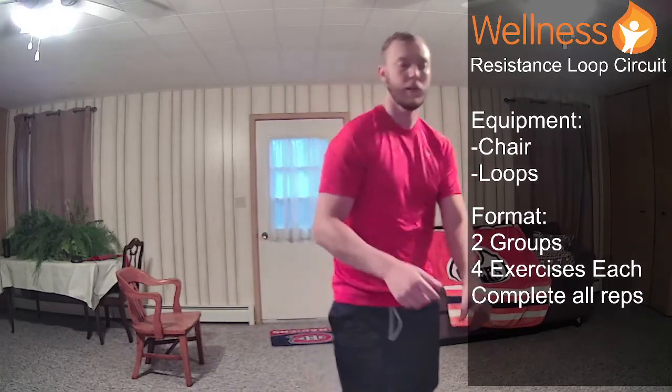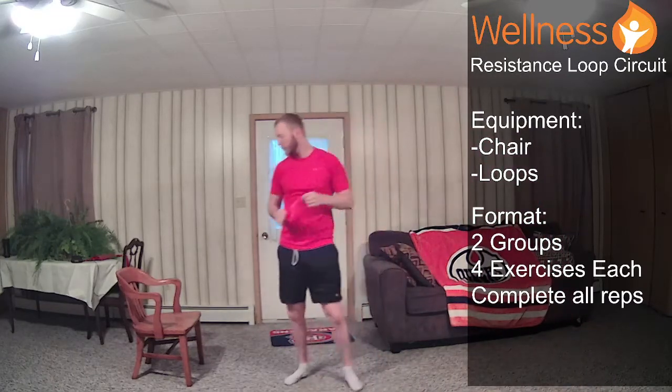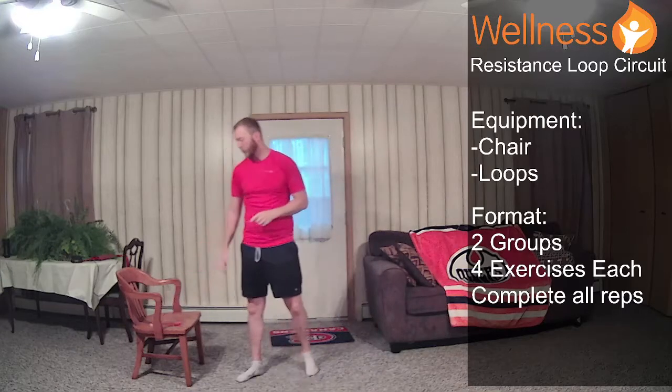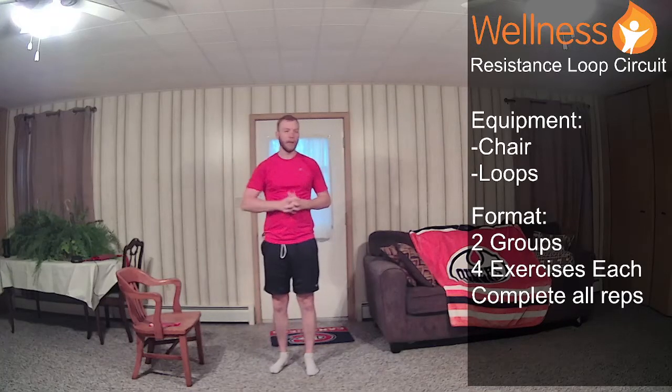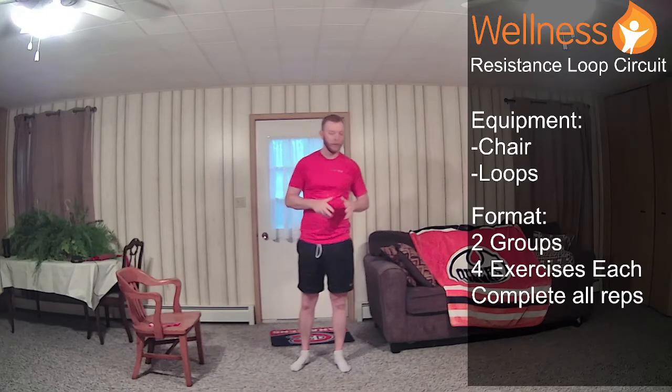Welcome to our Tuesday morning beginner workout. I am Dave. Today we will be using this resistance loop. I just have a light one today. I would classify this as an intro level workout. So the first round might be a little bit difficult, but I believe everyone can do it at all ability levels.